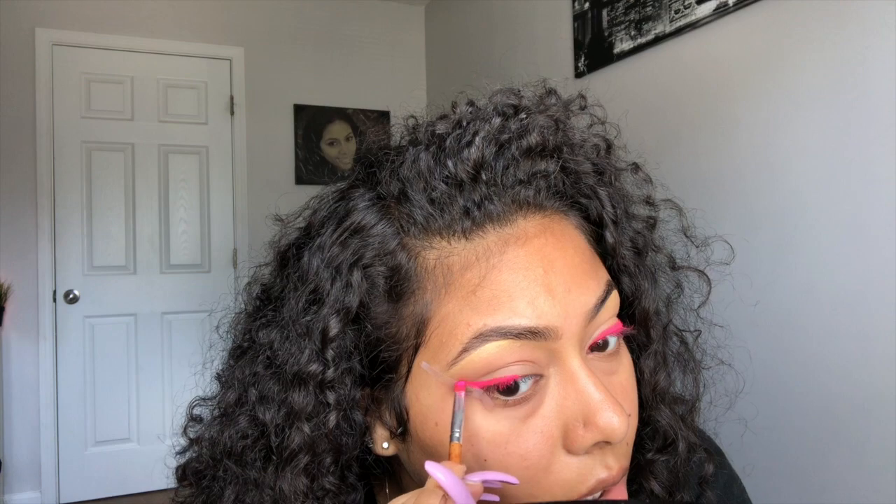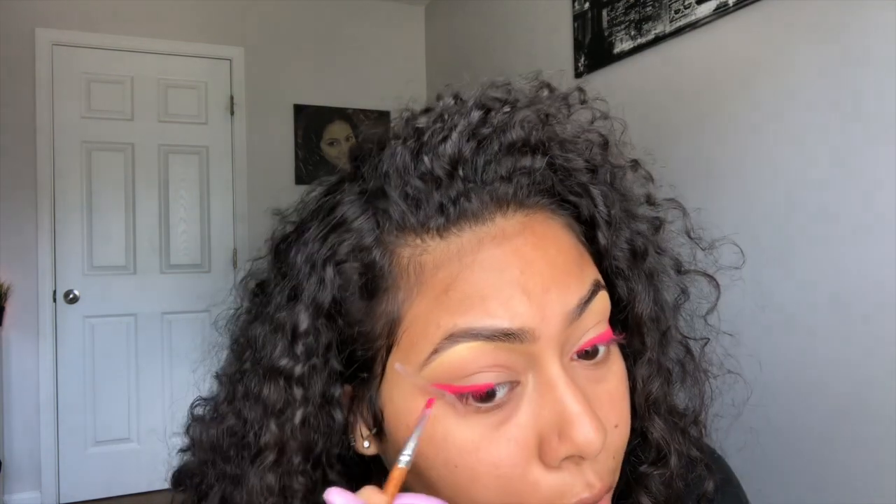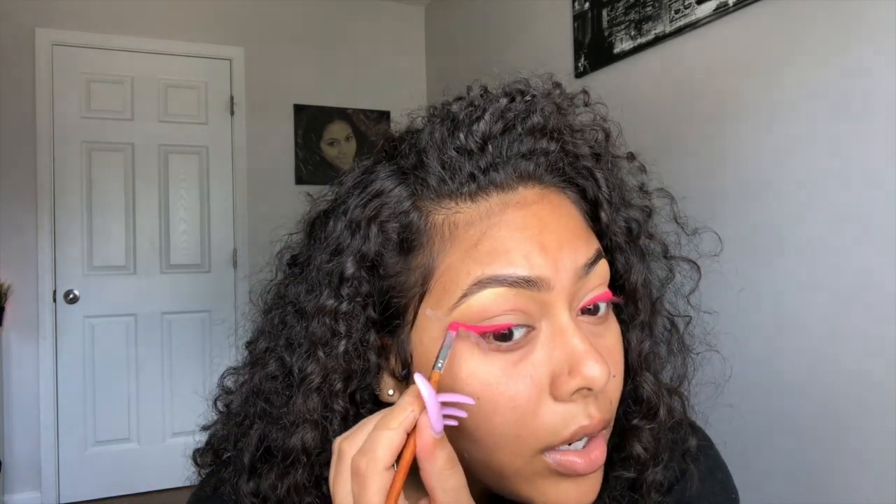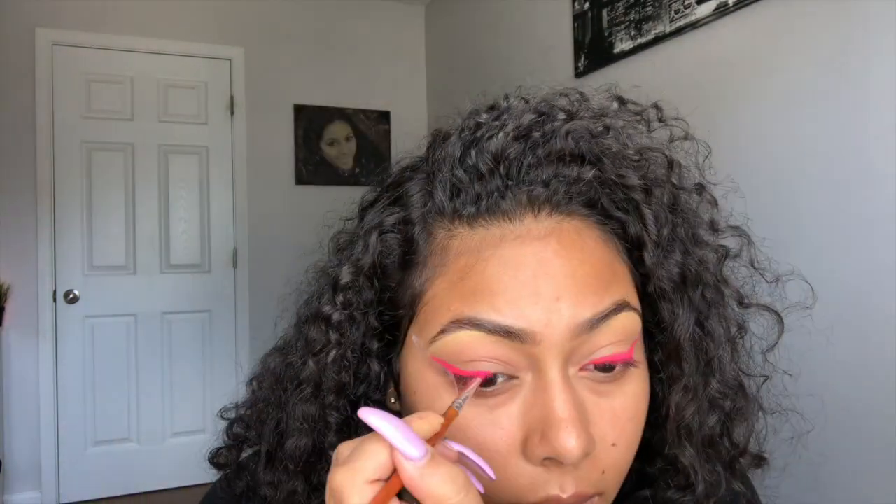My little journey has been good so far — it has been hard but good. Now that I'm done with the wings, I'm gonna pop on some lashes and do the rest of my face off camera just to save time. This is the final look — it's all right, it's cute.